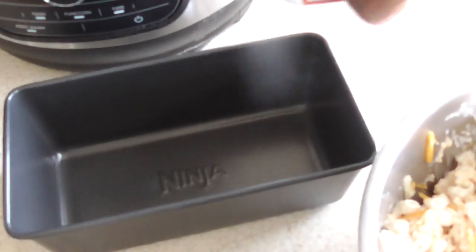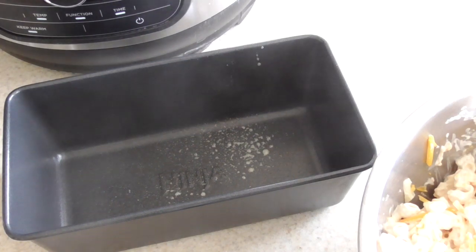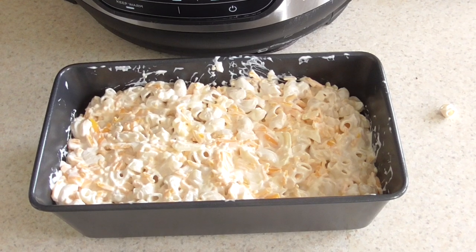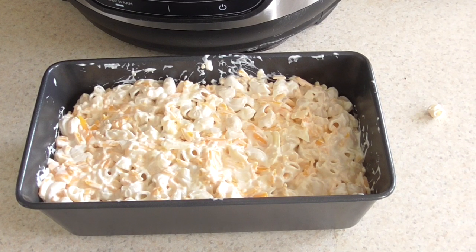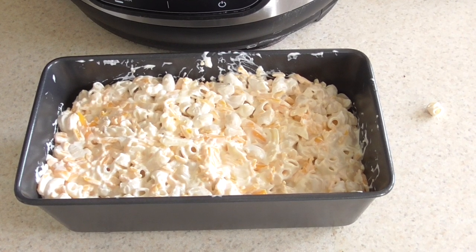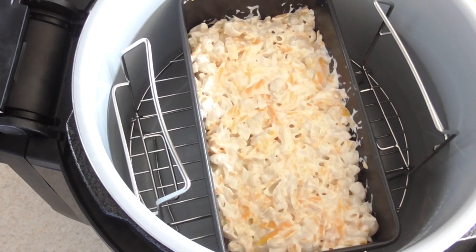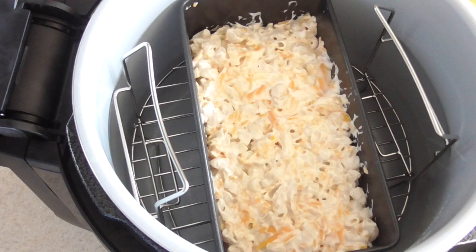Let's go ahead and spray out the tin. All right guys, this is what we're looking like. Since most of you guys know, I just got my Ninja Foodie Deluxe like a week or two weeks ago, so I haven't used the bake function yet — I'm going to do it now, make sure it works. All right, I put it on my rack in a lower position and the loaf pan's in there as you can see.